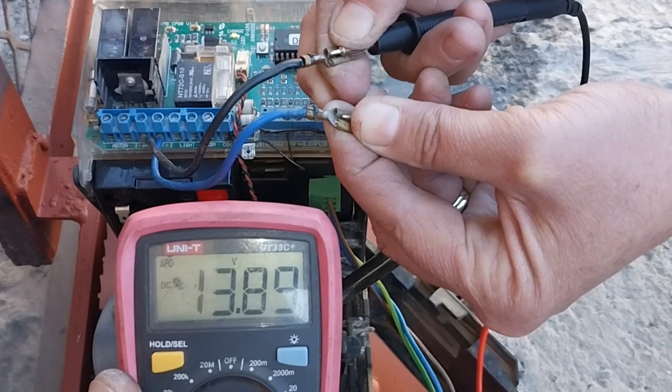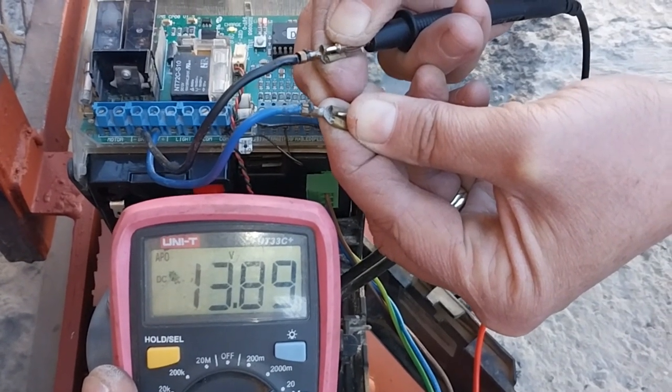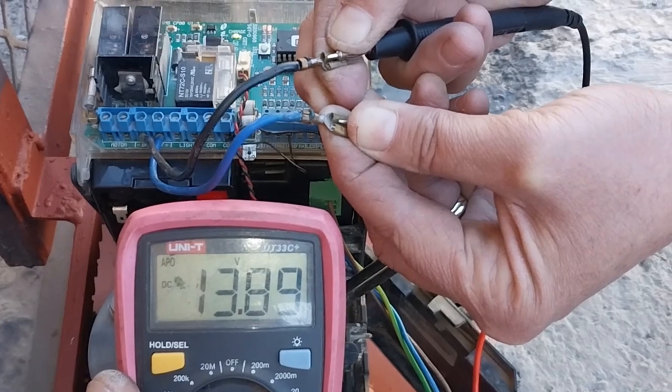Check that the battery charging voltage is correct — at 13.89 volts DC.